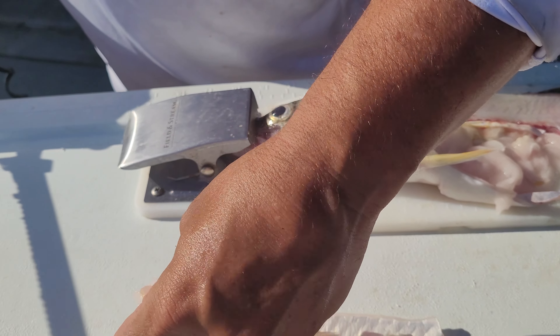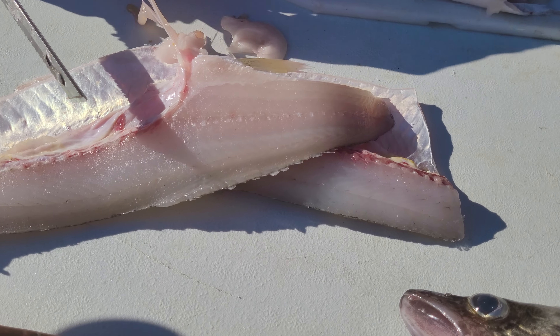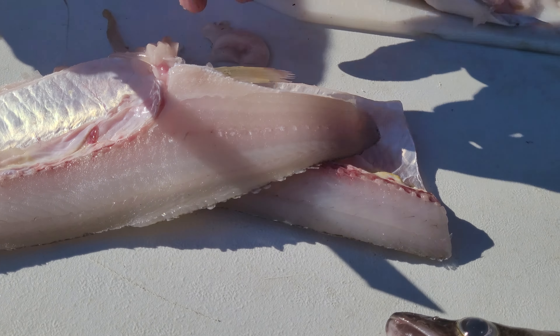Alright, so we're going to show you how to clean two walleye all the way through using an electric knife.